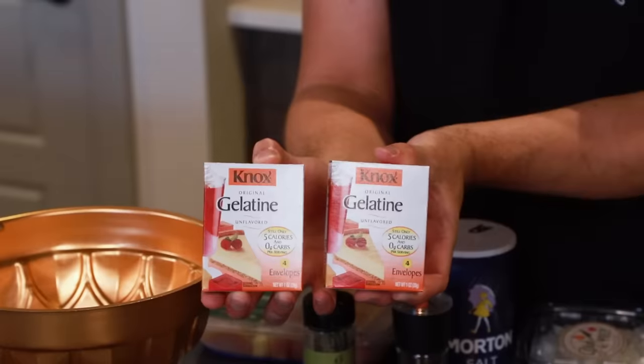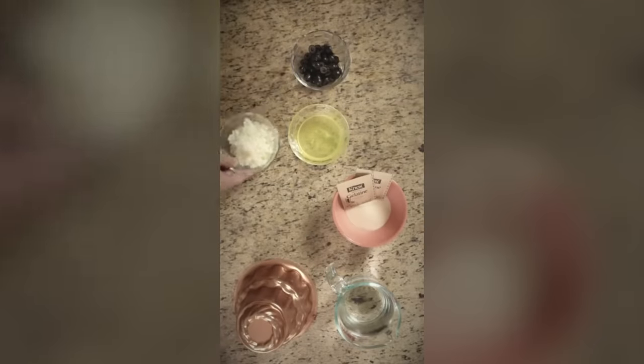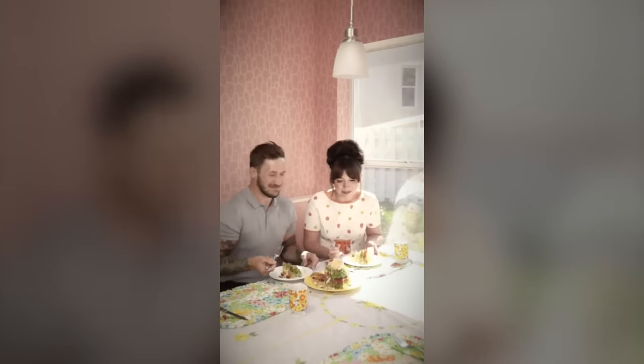We have our chicken, our gelatin, and our vegetables, and we're all set to make this vintage wiggly dinner — to answer the question: is this vintage recipe really as vile as it sounds? Or maybe it's good. We're going to find out. For the record, the people that did this recipe on TikTok look miserable eating it.